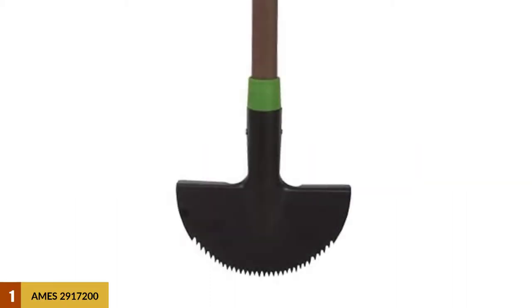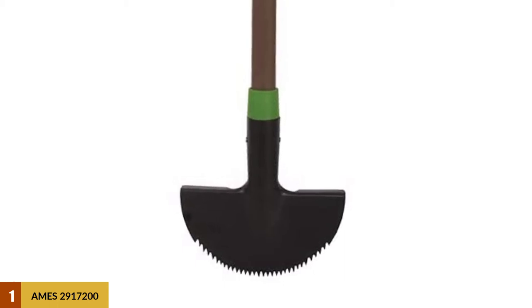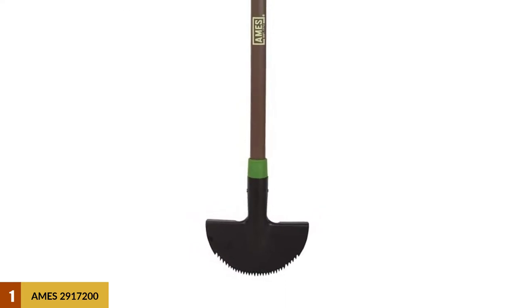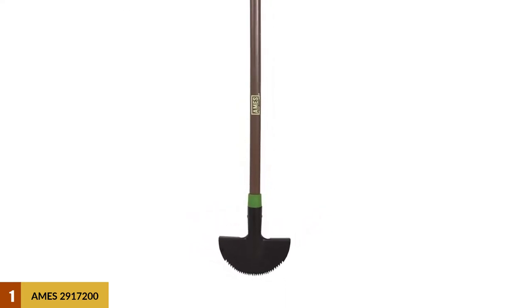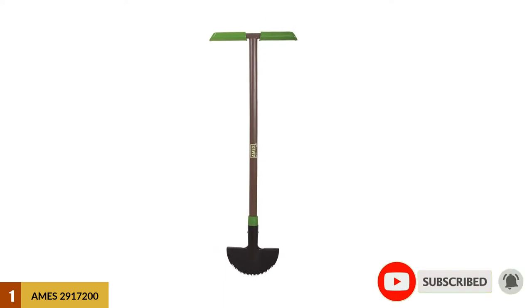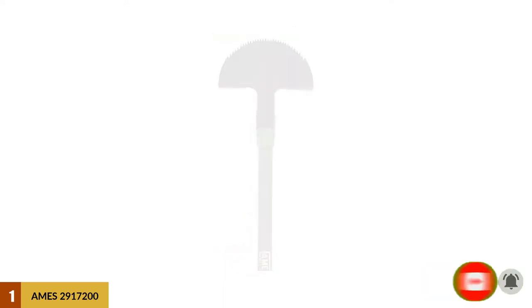At number 1: the AIMS 2917200 Sawtooth Border Edger. This edger packs all the features and strengths you desire, and you'll especially love it because it is the largest at 13.6 ounces. It is also one of the most affordable manual edgers. The ability to have a long edger packed in such little weight is an impressive engineering feat, which makes this tool ideal for extended long edging.